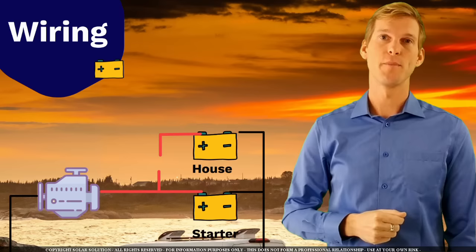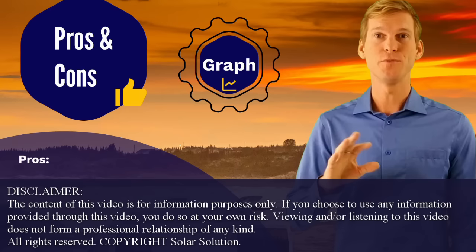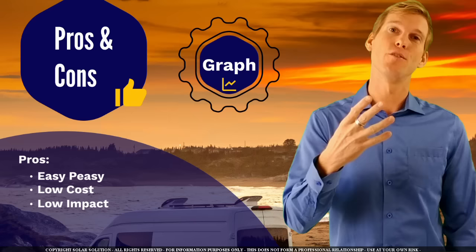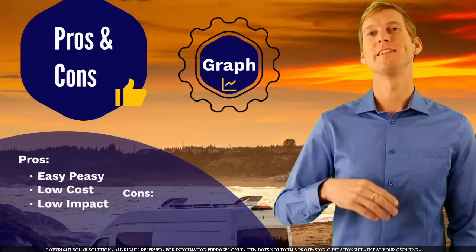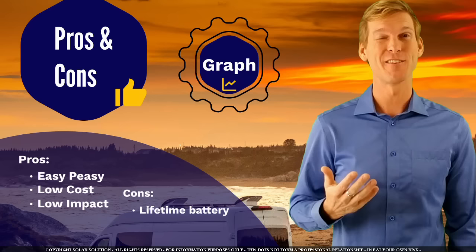Let's look at the pros and cons of this setup. This configuration is very traditional, tried and proven, very easy to set up, uncomplicated, with a low cost implication factor because you don't need many or expensive components, and it has a very low impact on your overall system installation. The downside is that the disadvantages can be substantial — the lifetime of your house battery bank will probably be severely impacted and you won't get a lot of lifetime out of it.